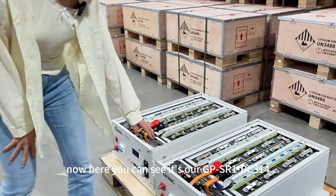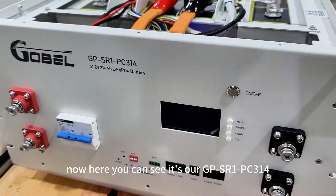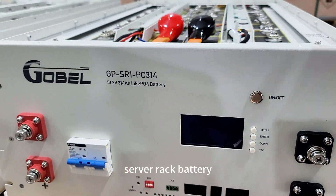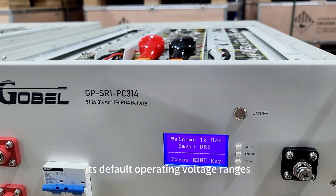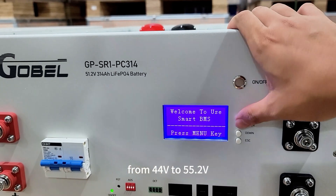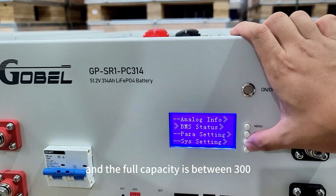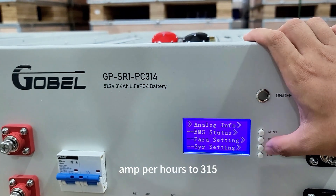Here you can see our GPSR1 PC314 server rack battery. Its default operating voltage range is from 44V to 55.2V, and the full capacity is between 300Ah to 315Ah.